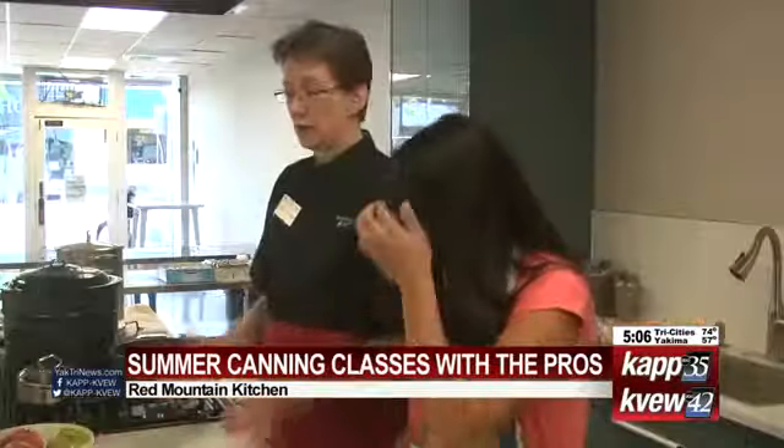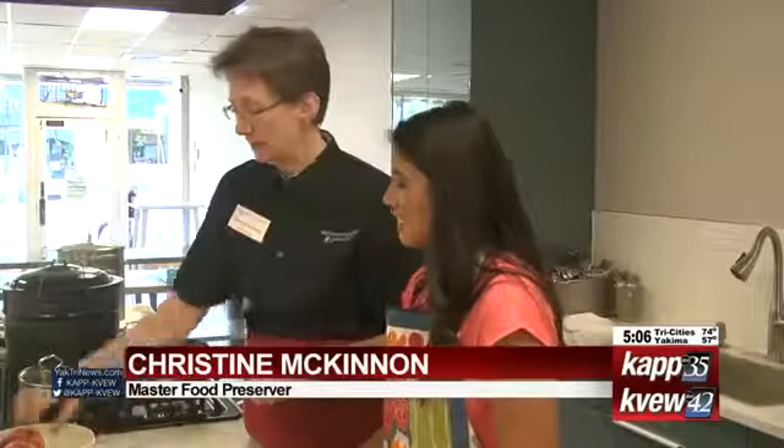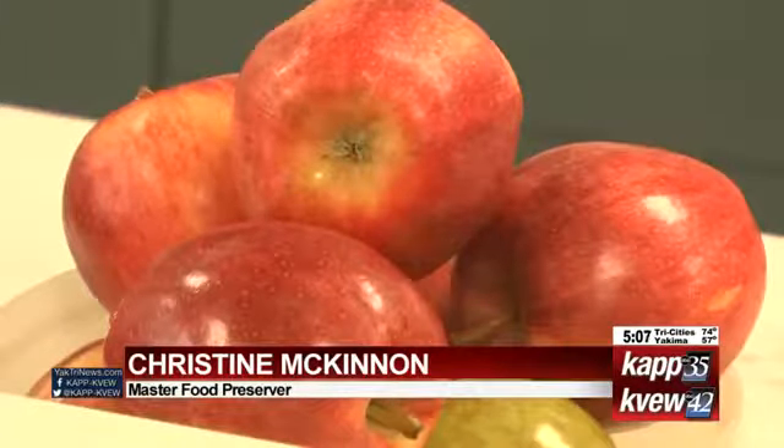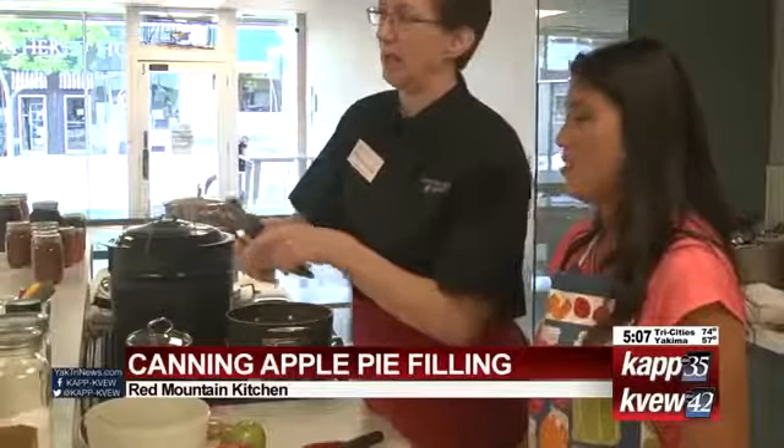I am so excited. First, we're going to start with some nice Washington apples. We're going to peel them and slice them and dice them. We only need three and a half cups — we're only making one quart today. This is an apple peeler slicer and it pulls a lot at one time.